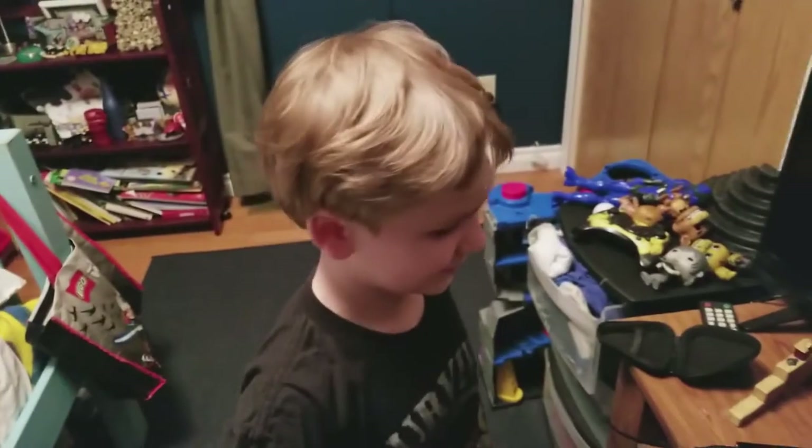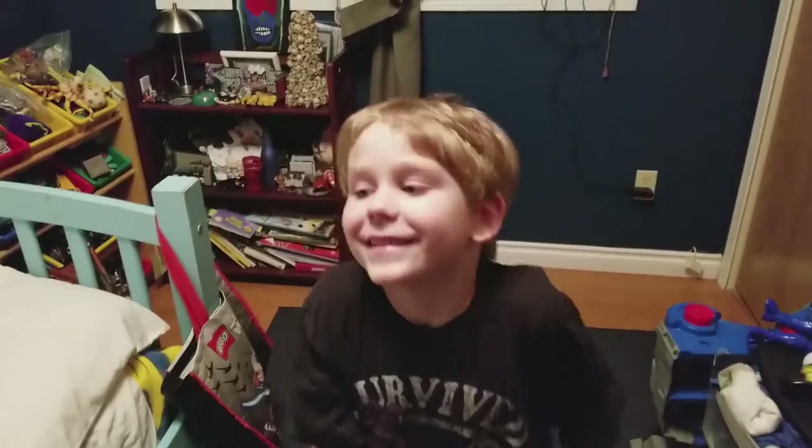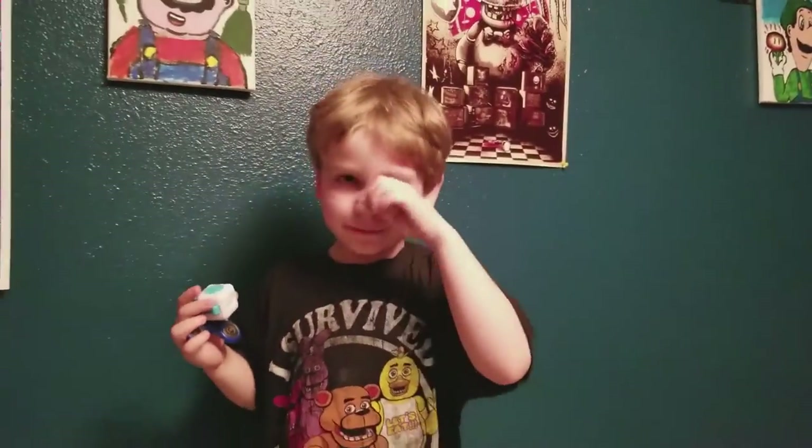All right, are you going to say bye, see you next time? Bye, see you next time. Don't forget to like and subscribe. Thank you. Don't forget to like and subscribe. And who are you? Danny. And what do you say? Thanks for watching. You can text me on Twitter. You don't have a Twitter. Leave a comment below. All right, bye. Bye.